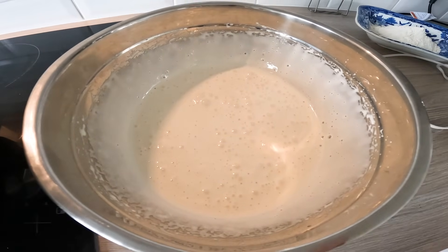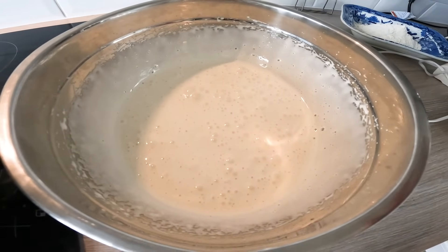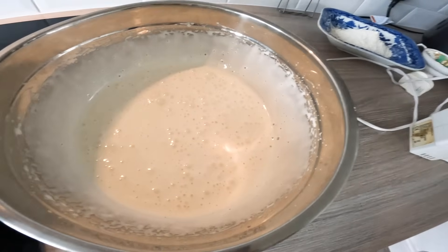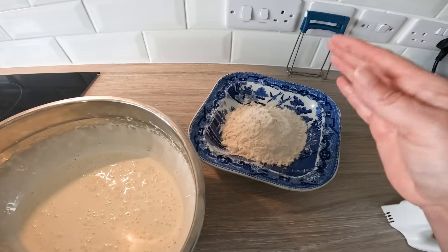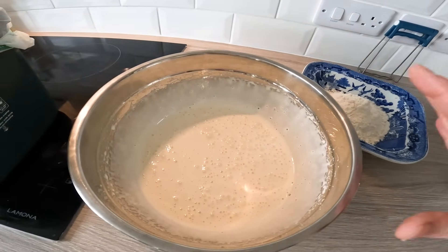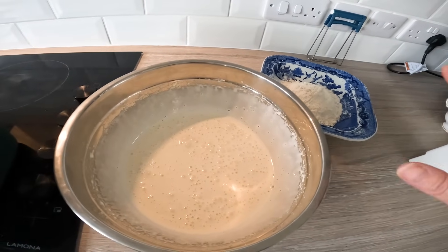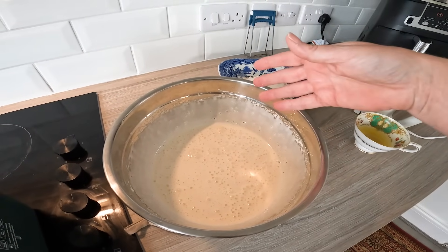Wow. Apparently it will deflate, although I'm not seeing that happen, but it probably will. It's got to be a very pale yellow — and that is very pale. My arm is vibrating! I'm going to add a little bit of flour each time, folding it in nice and gently to try and retain as many bubbles as we can — sifted plain flour. And then we'll add the lemon juice. Let's crack on and start sifting the flour gently into this mixture.